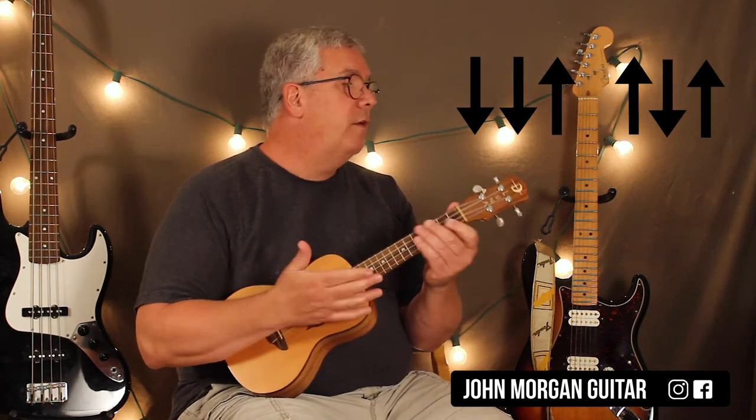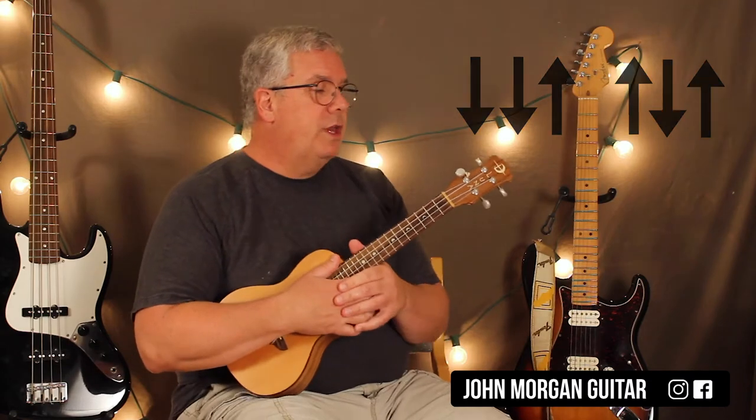My strum pattern is down, down, up, up, down, up — that would be one measure. You do that four times, then the words come in.